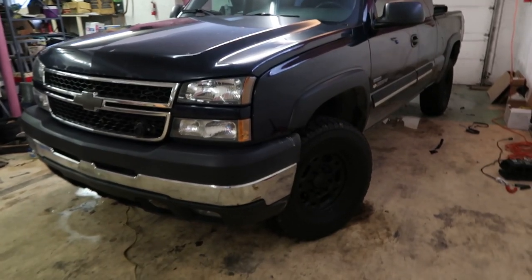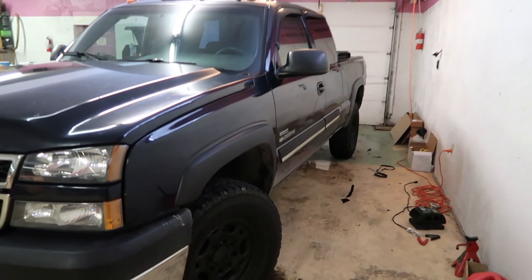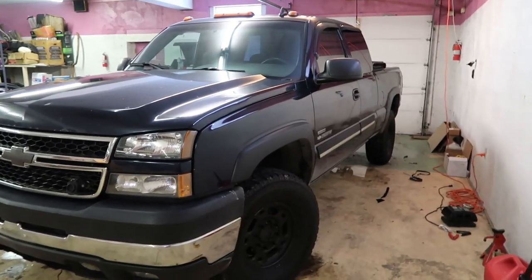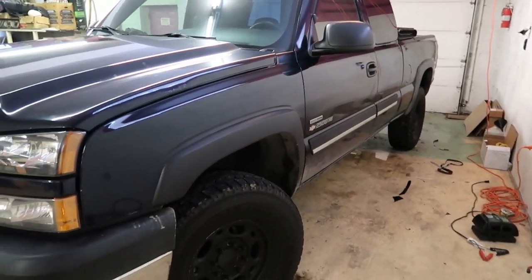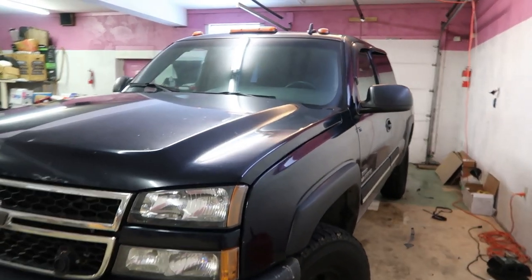Here it is — I picked up a 2007 Chevy 2500. This is the LBZ. In my opinion this is one of the best older Duramax you can get. It's pre-DEF, pre-everything. This truck has never been touched its whole life. It does have 360,000 miles on it, but I got it for a really good deal and I think it'd be a pretty good truck to do some mods to.